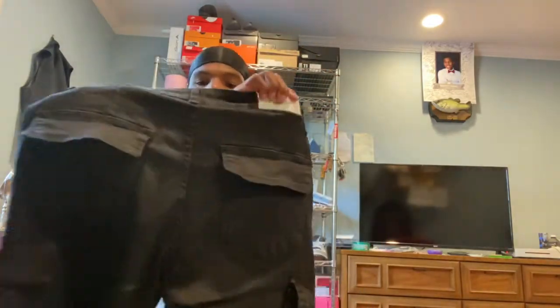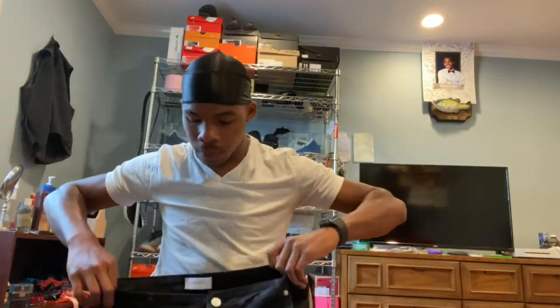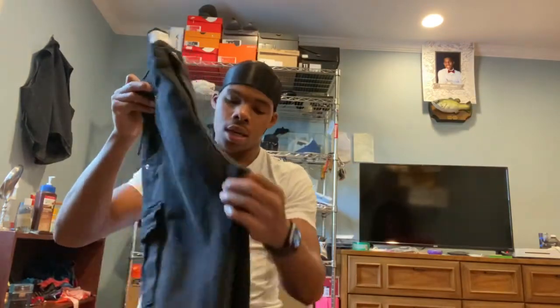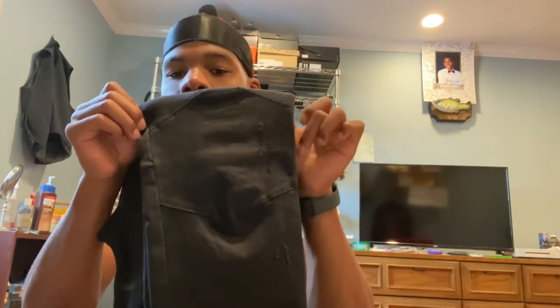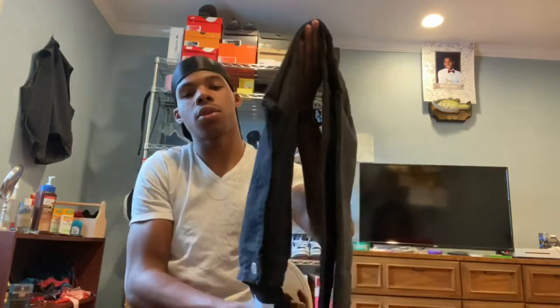With the Lakenzie brand name sticking out there nice and bold, people will know. This pair of jeans is a faded black — maybe a washed black. You've got these little aesthetic lines here, not sure what they're meant to do, and also some small rips here for aesthetic purposes. That's the basic overview of the cargo jeans.